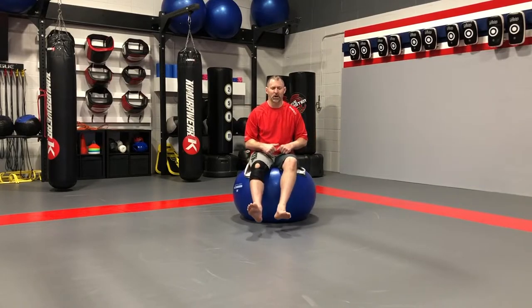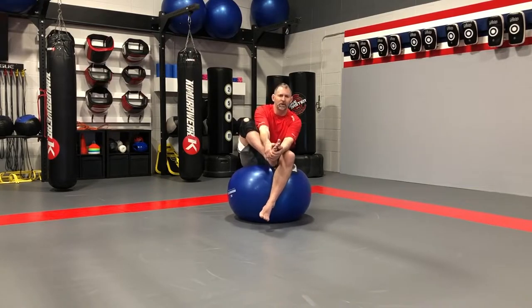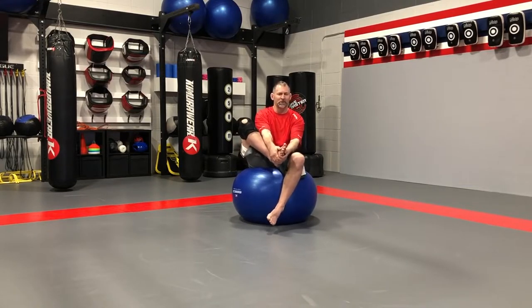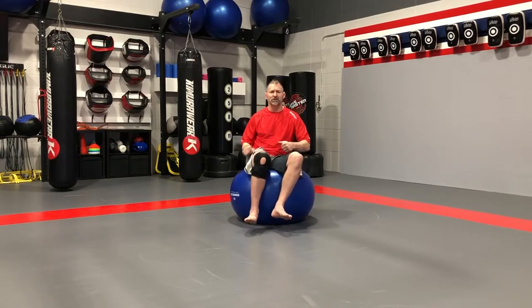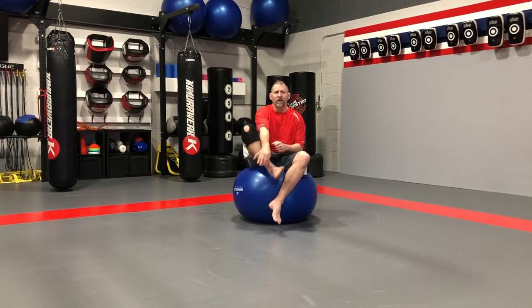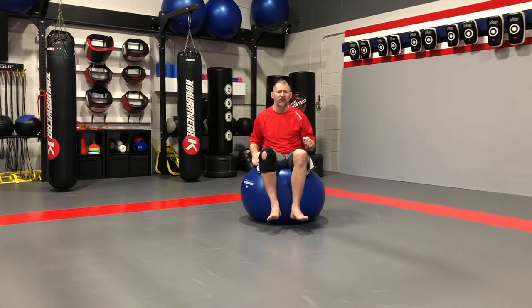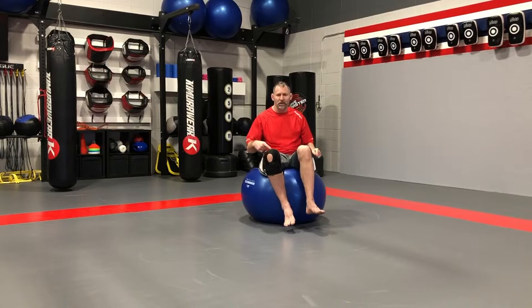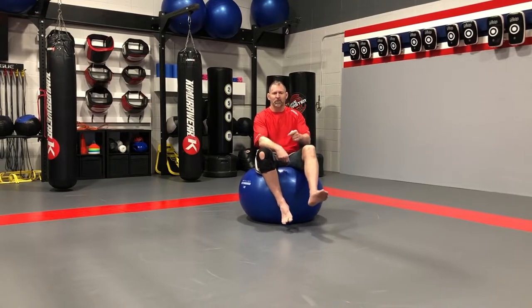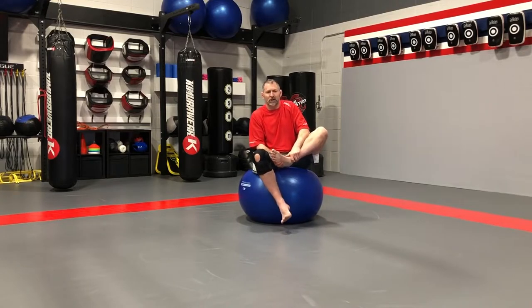Now that we've got our feet up, we're going to make it a little more challenging: hug the ball with one foot and hug your other foot with the other. This is going to be a little tricky. I was doing this one day thinking I'd take my sock off before class, and I was like wow, this is a lot harder than I thought because of how much you're moving around. Hugging the ball helps quite a bit — grab your foot, hug it, and you can even get a little bit of a stretch.